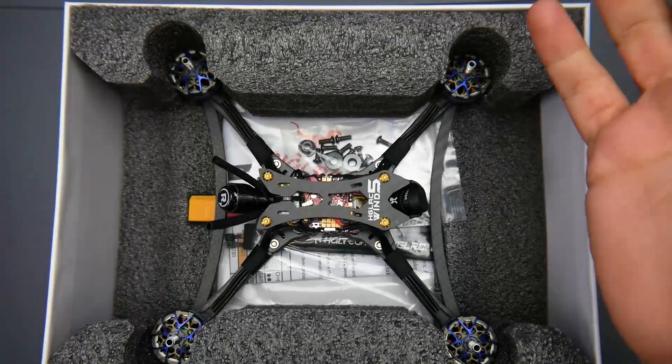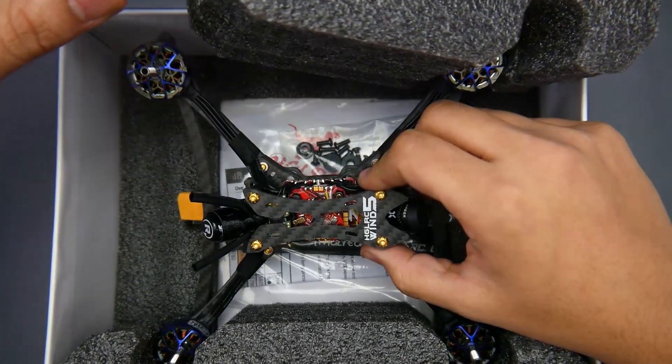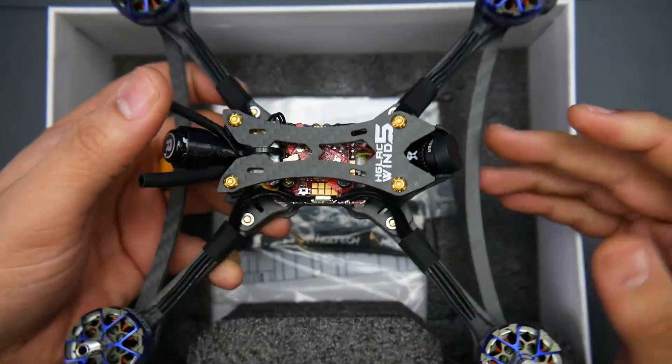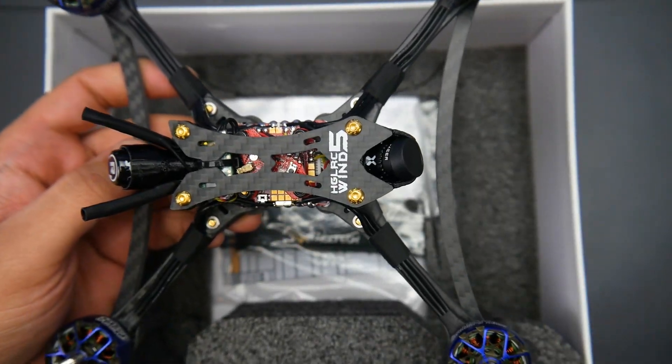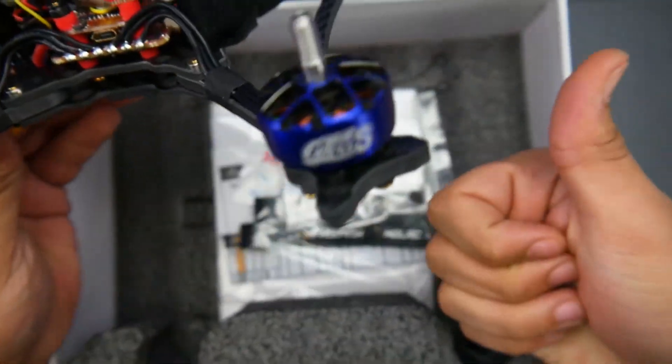Hey, what is up guys and welcome back. This video is not going to have any flight footage — it's only going to be an unboxing of a couple of quadcopters I've received. The reason for that is because I still have to get my paperwork ready for the new European regulations to go fly.